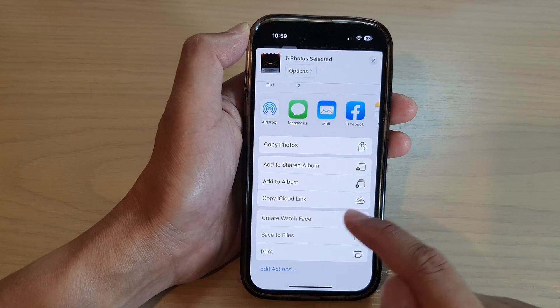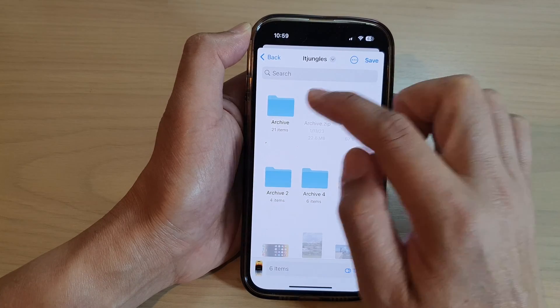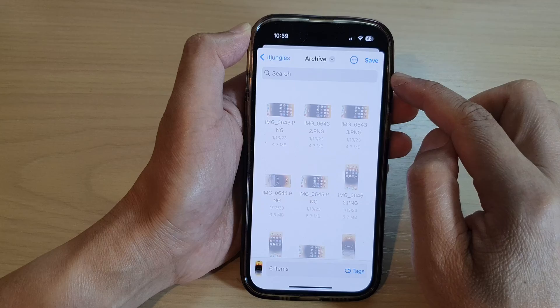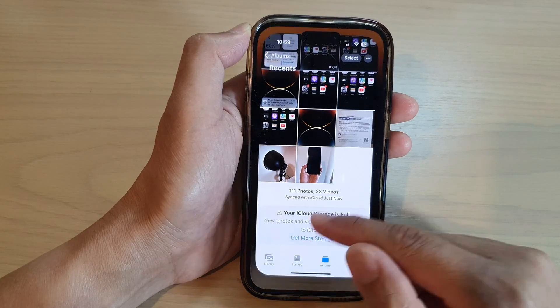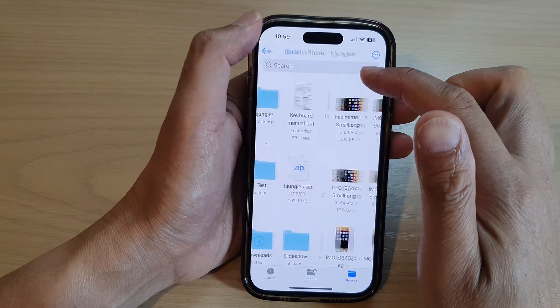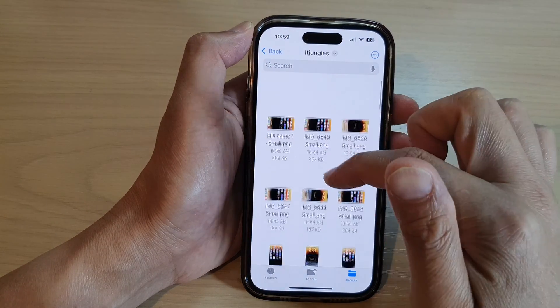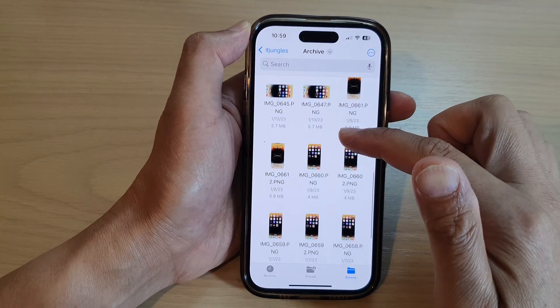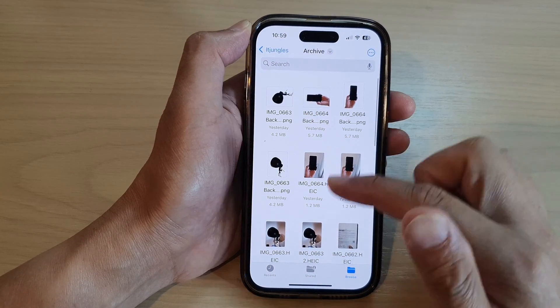Tap on 'Save to Files'. This will allow you to save them into the Files app. And then tap on Save. Once they are in the Files app, you can then go into Files, select them, and compress them into a single zip file.